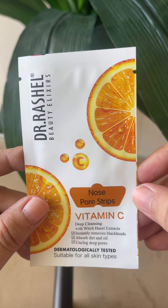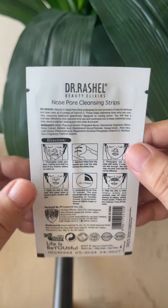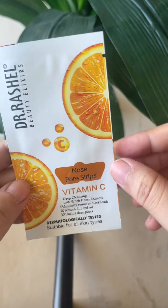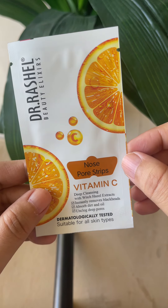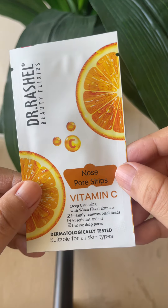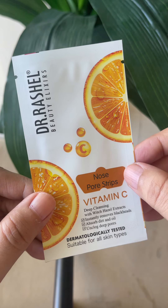I have used it and then I am giving it to you. You can buy it from Amazon at a discounted rate. You will get a pack of 10 for around 135 rupees. You can also check out on Amazon or your local store.